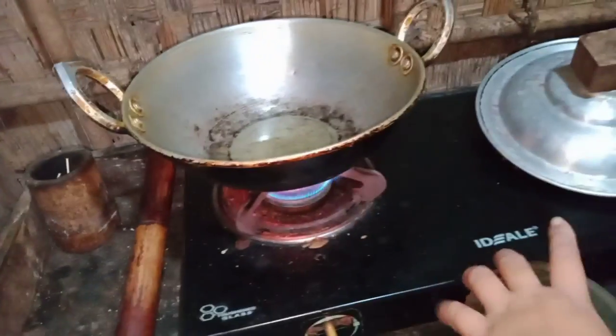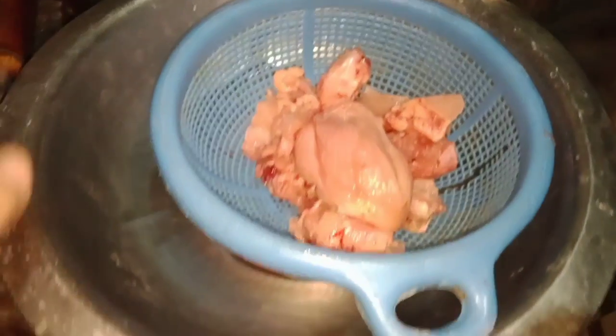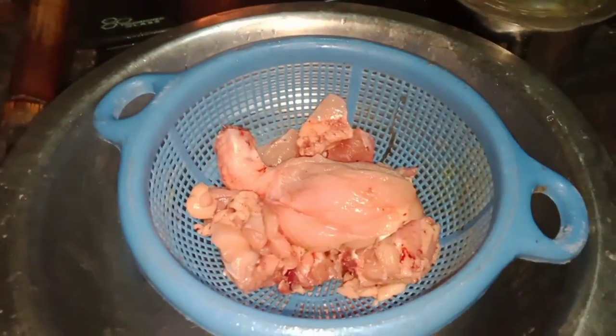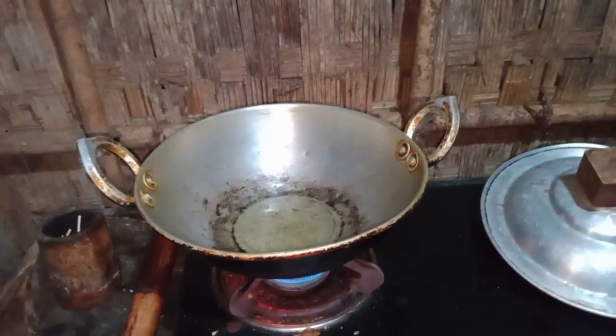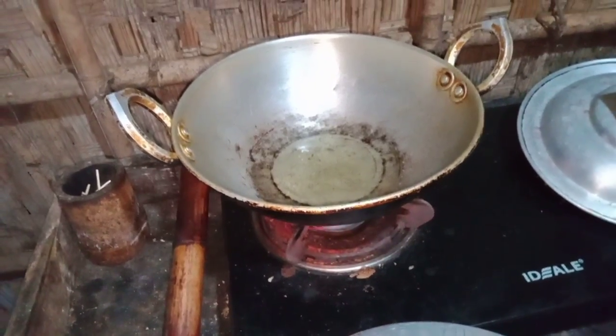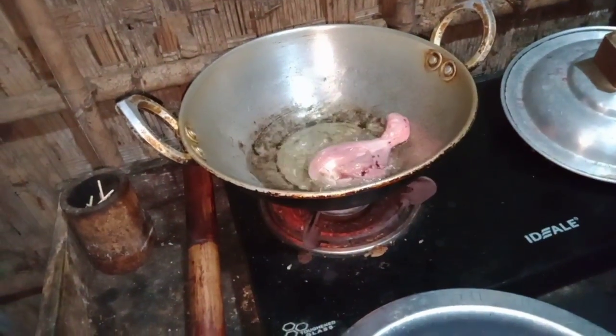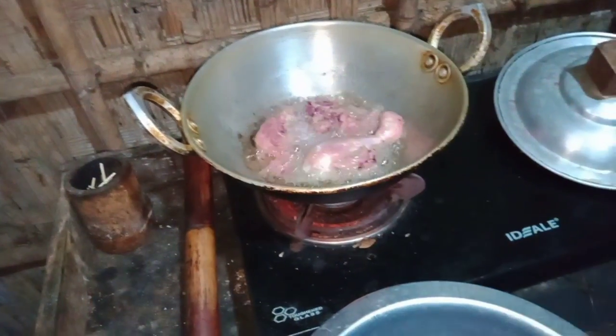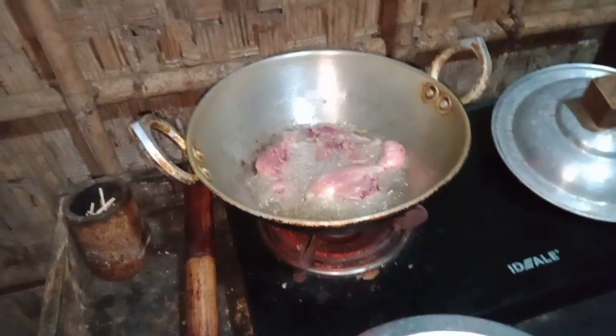This is the first time to cook the pan. The pan is ready to cook. She also cleans the fish. She cleans the fish and puts water to it.